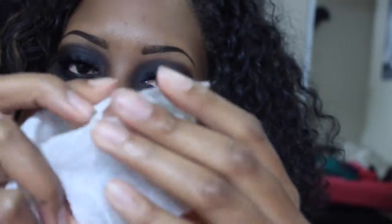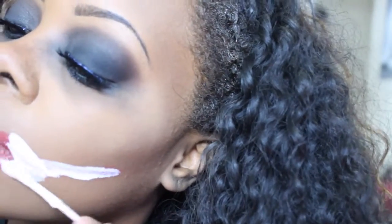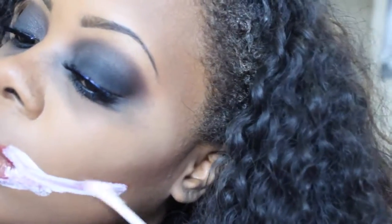Next you're going to want to take a square of tissue and rip it in half so it's like one sheet, only half of the sheet. Then take liquid latex and place it right over where you outlined your mouth. It dries kind of fast so I put the tissue on right away, right over the liquid latex, and then did the other side so it wouldn't dry. Once you put it on both sides, just set it with another layer of liquid latex.